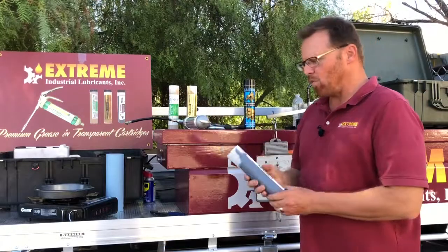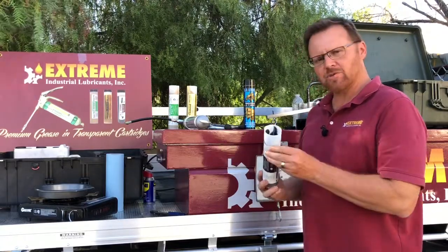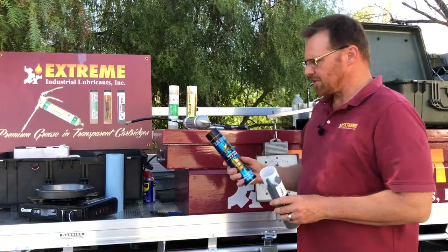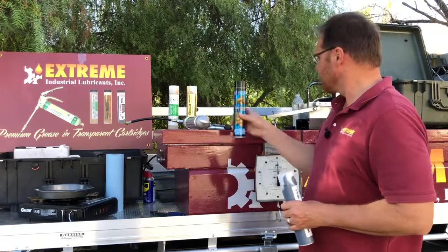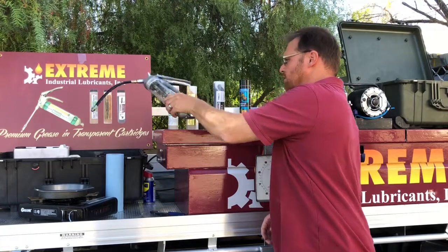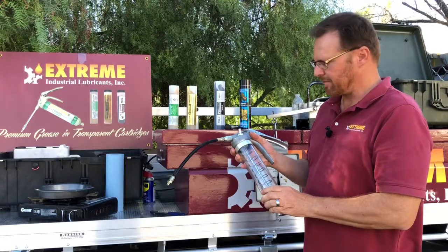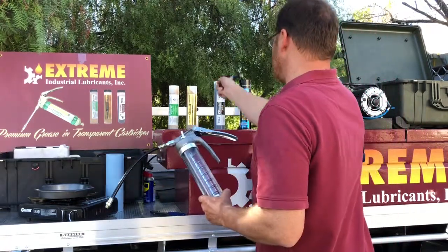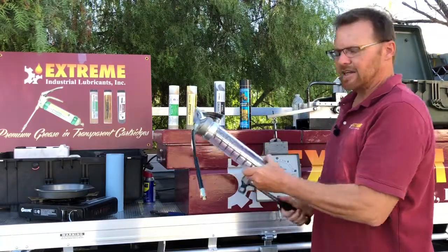Many people have asked me why it is that we have transparent or see-through cartridges on our grease. As you can see, our competition has a solid tube or cartridge and you can't see through it. The reason why we have it transparent is because when you use it with a clear grease gun, now you can see exactly how much grease you have. And it looks pretty fragile, but you can take your hammer to it or even a sledgehammer and see that it just won't shatter.